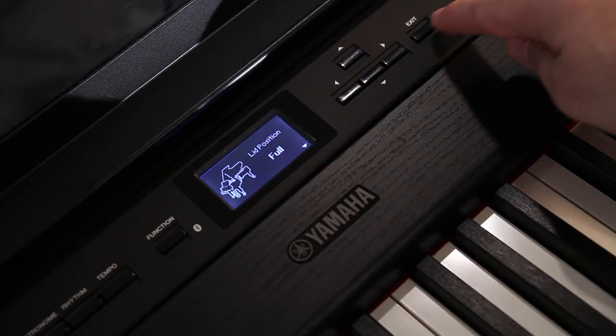It's a fantastic piano, really nice and easy and simple to use. Come down and check it out for yourself. Don't forget to like and subscribe — thanks for watching.